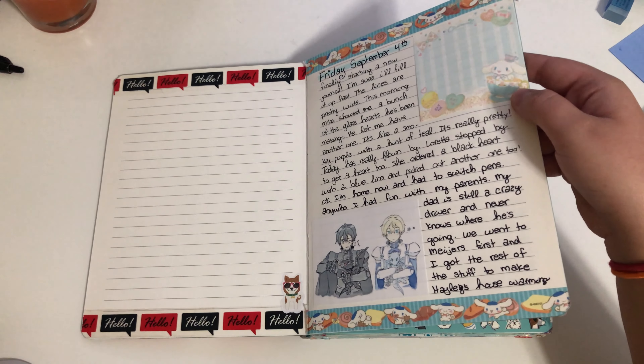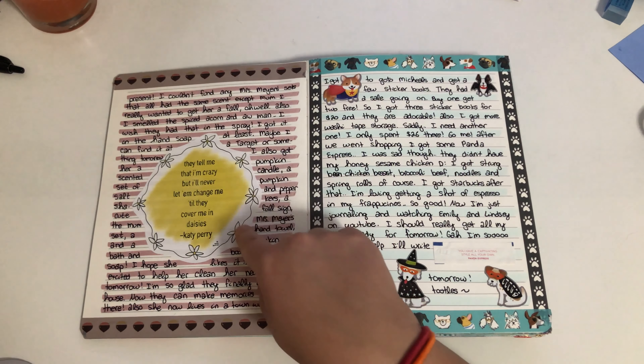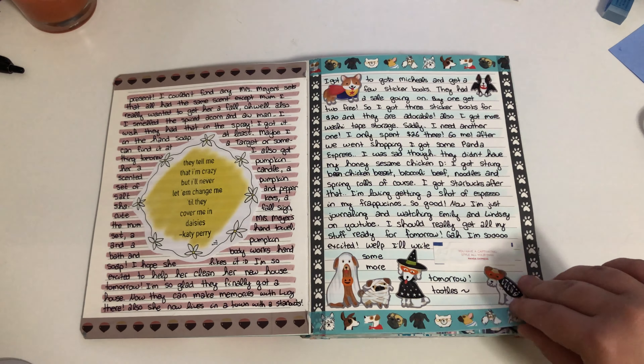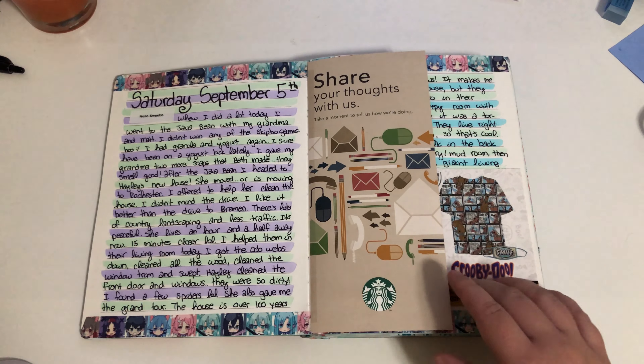This is from Emily Journals — she actually made this as a printable, so I printed it out and put it in here. I got some dogs my husband put on my label maker and just printed it out because I thought it was cute.